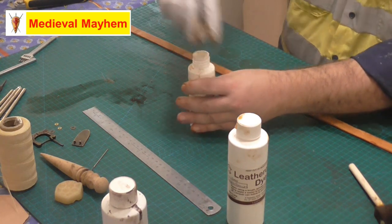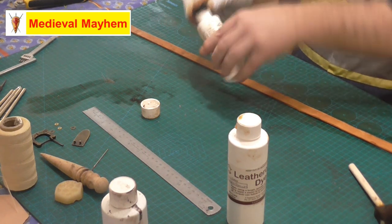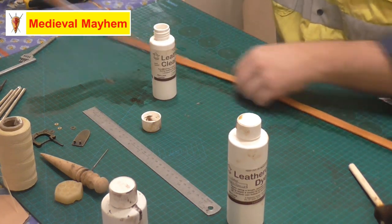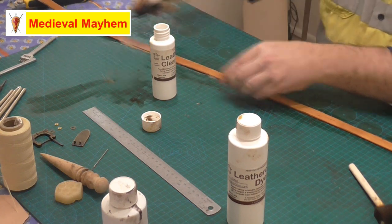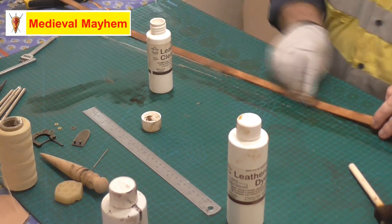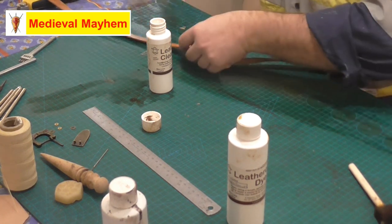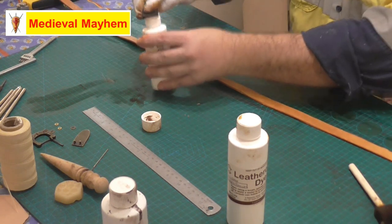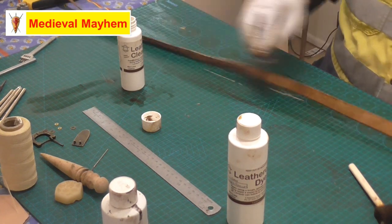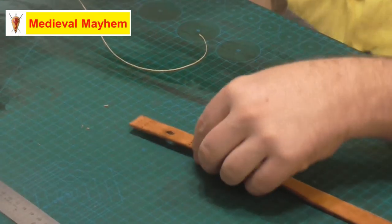Once your leather dye has dried, I like to use a clear leather sealer — this one is again from Mac Lace. What this does is give you a little bit of protection from UV light and moisture damage, which you're obviously going to get at reenactment events, whether that's through perspiration or just the weather. It doesn't take long at all to dry.